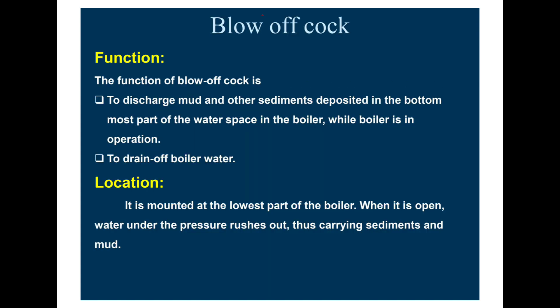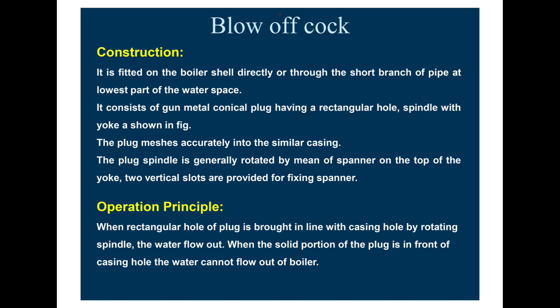The blow-off cock's function is to discharge mud and other sediments deposited in the bottommost part of the water space in the boiler while the boiler is in operation, and also to drain off boiler water. It is mounted at the lowest part of the boiler. When it is open, water under pressure rushes out, carrying sediments and mud. It is fitted on the boiler shell directly or through a short branch pipe at the lowest part of the water space. It consists of a gunmetal conical block having a rectangular hole and a spindle with the yoke.